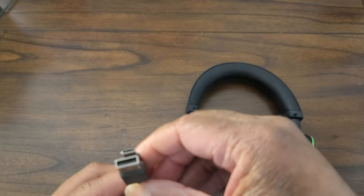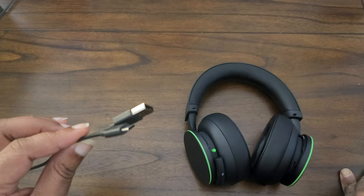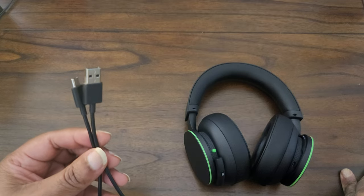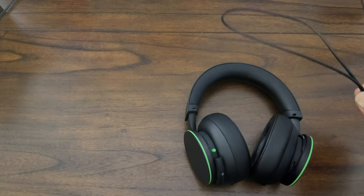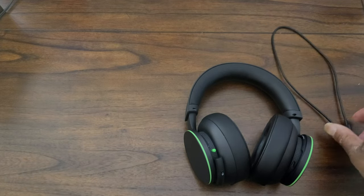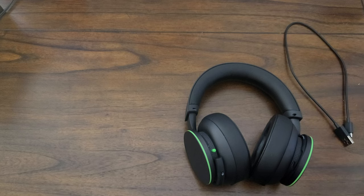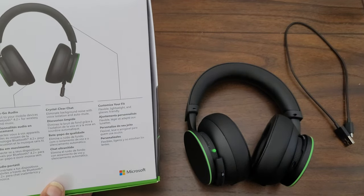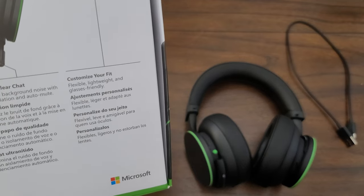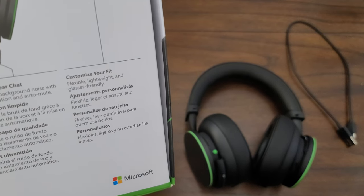It's just a charging cord though — it does not connect for sound, as far as I know. I could be wrong about that. I like to take at least a month to test a product before I review it, so give me a month to figure out exactly what this does. I'm fairly sure that all it does is charge the headset.